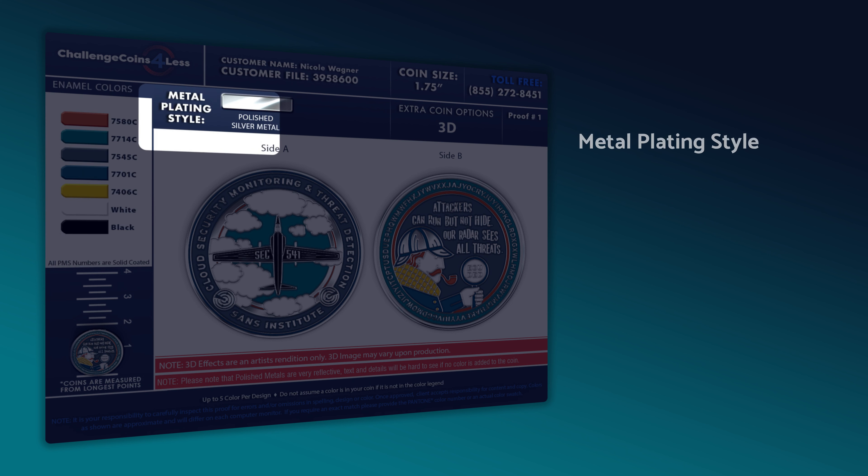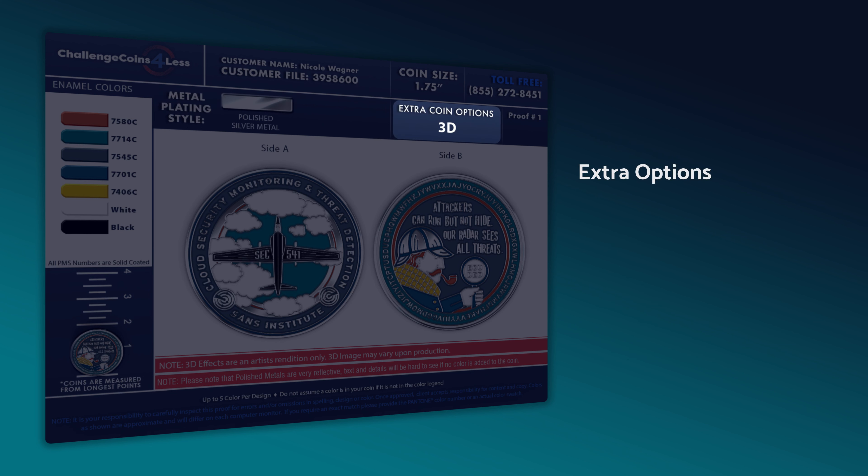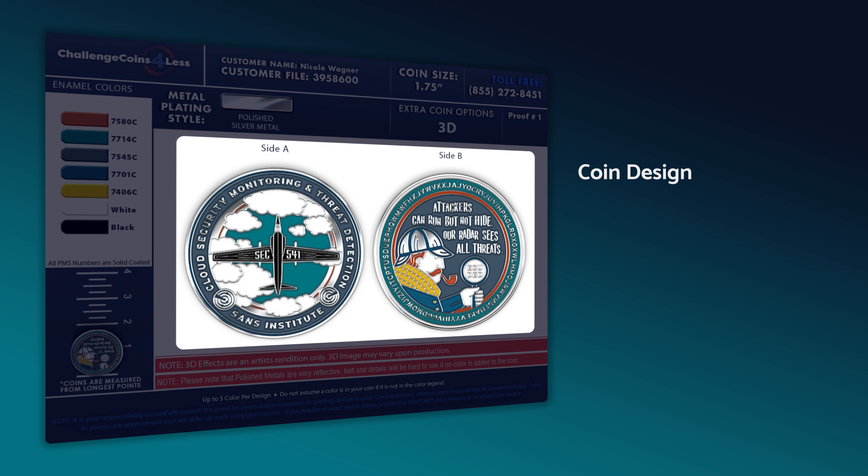Above side A of your coin's design is where you can verify the metal plating being used. Double check that this matches the option you chose for your coins, including whether they are polished or antique. We'll also list any extra options your coin employs, such as 3D engraving, bottle openers, attachments, and more. Please make sure we've included every premium option you selected for your coins.